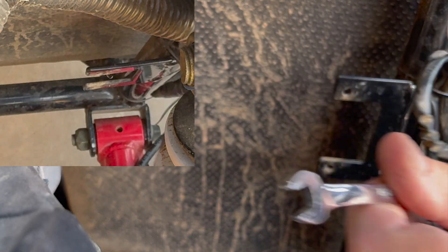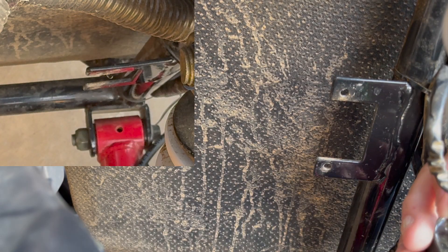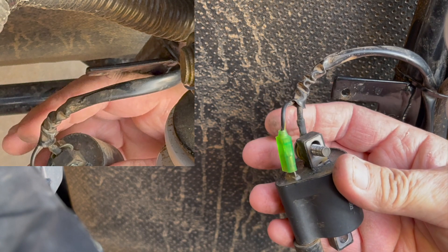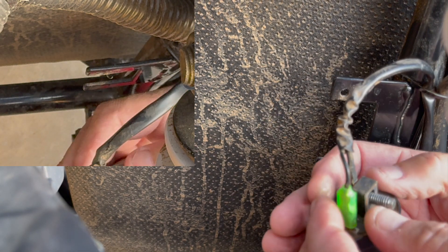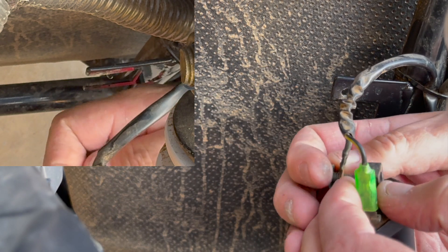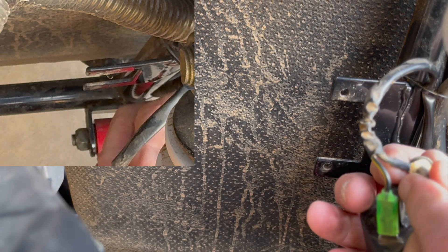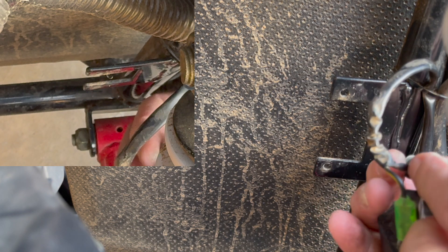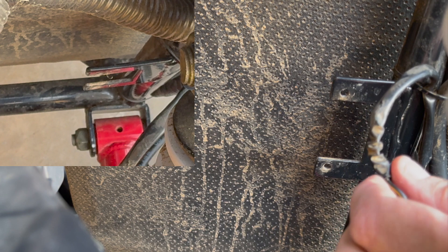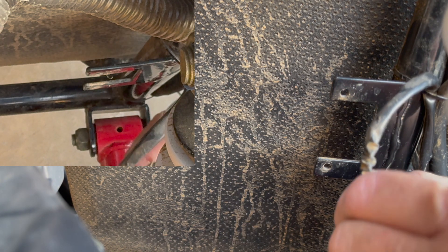Once you get your second bolt out, you've got your ground right here on the bolt, and then you have your other wire for the positive side — I believe it goes on there. That's the green one. Pretty basic. So what you're going to do is take a second, pull that bolt out, and unplug this connector here.